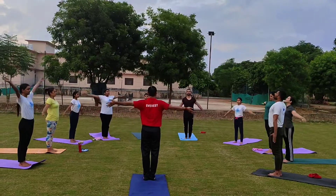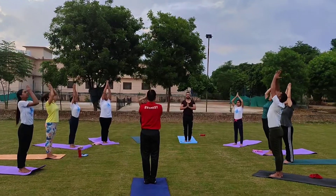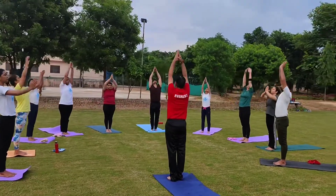Inhale, raise both arms sideways up, join your palms together in front of your chest. Two, inhale, arms up and arch your back.